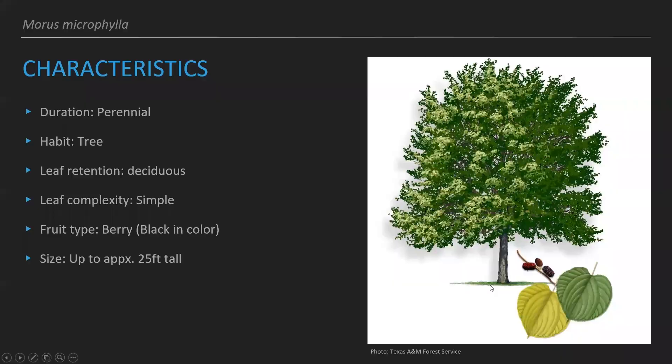Some characteristics of this tree: it is a deciduous tree, so it'll lose its leaves in the winter. Don't worry though, because it is a perennial, so you'll be able to enjoy this tree and its fruit for years to come. It has a simple leaf, and the fruit type is going to be a berry that is black in color when fully matured and red while it's maturing.